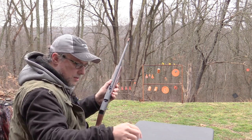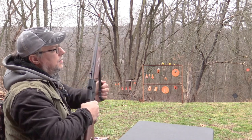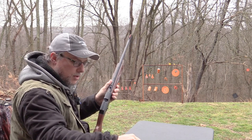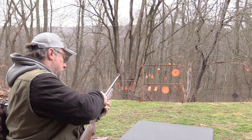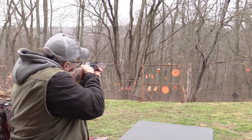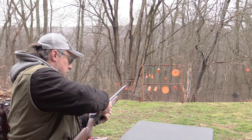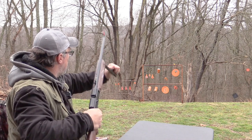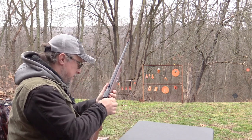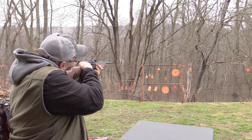Oh yeah, that made a nice little pinging sound! Let's try the next one - getting smaller and smaller as I go. Oh yeah, those are fun! Next one - getting harder and harder. That little tiny one's all that's left. There it is!